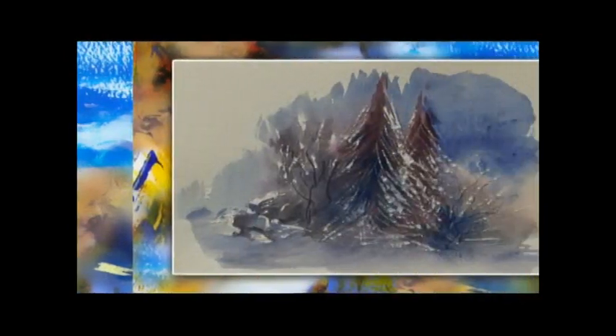This is an example of the lifting out technique in these leaves and the branches. This scratching out technique is very dramatic for this snowy scene and it's very, very effective on these pine trees.